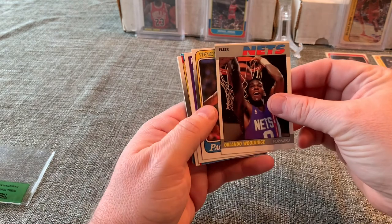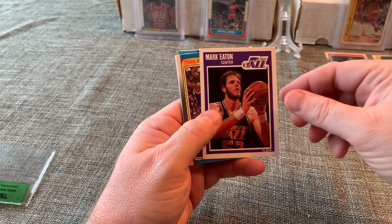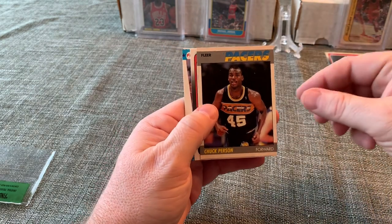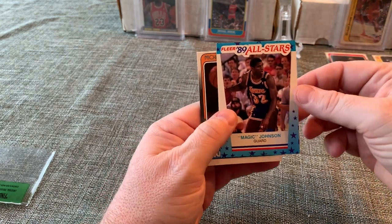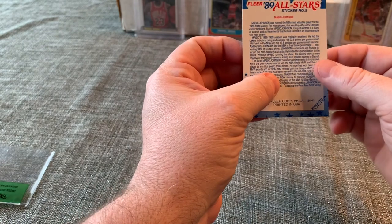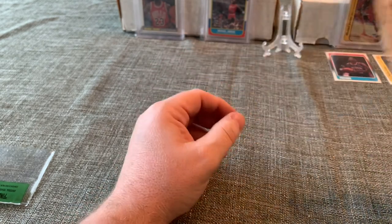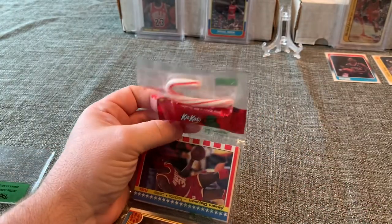We got Orlando Woolridge, Steve Stipanovich, Mark Eaton — and another Mark Eaton, that dude is tall — Scott Brooks, Chuck Person, Steve Johnson, Magic Johnson centered really nicely from '89 Fleer, and Michael Adams. There's a little mark on the upper corner, but the centering on the front is almost perfect — just a little heavier on the right side. We'll save the wax pack for last.